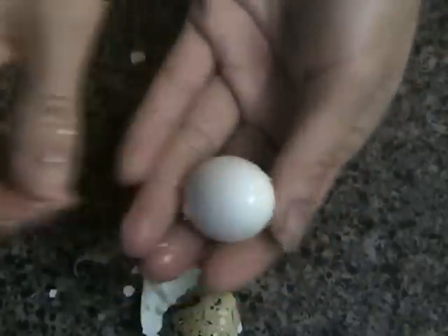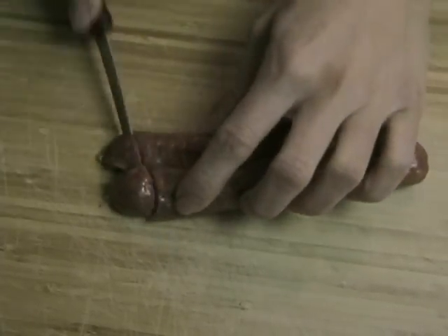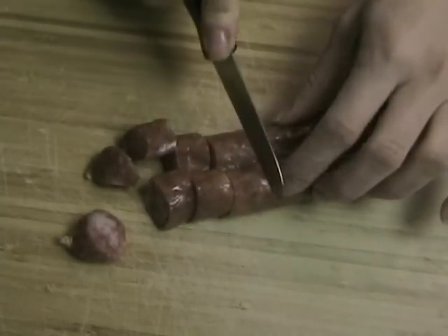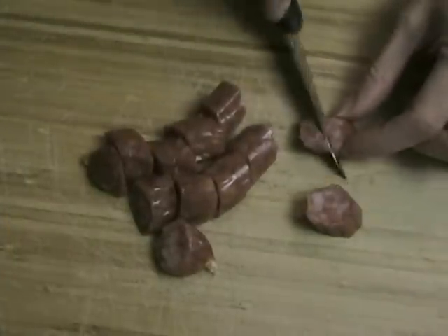Remove the shell of the hard boiled egg. The next ingredient is Chinese sausages, which are sweet. Some people will cut them into 12 large pieces, but I like to cut them into smaller pieces.